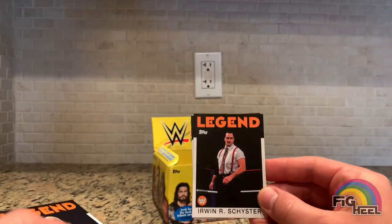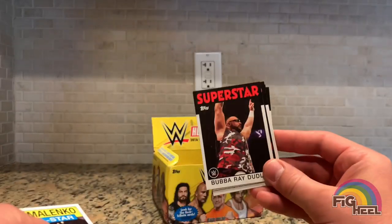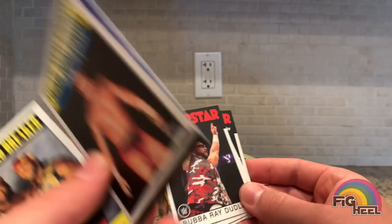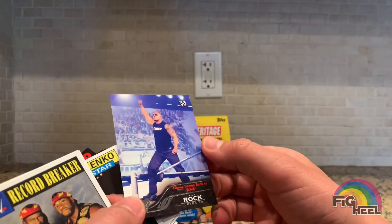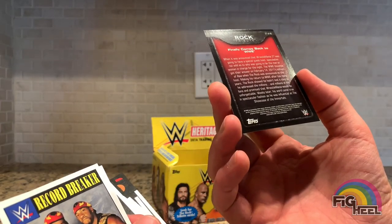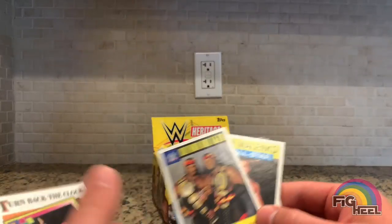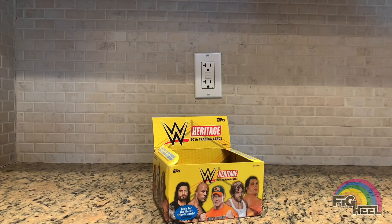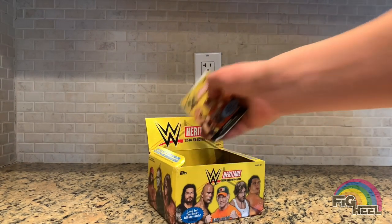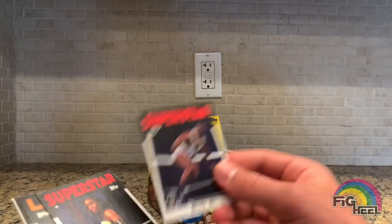Sasha, Irwin R. Schyster, Rikishi, Tatanka, Bubba Ray Dudley. We've got Dean Malenko and — finally — a Rock tribute card: 'The Rock comes back to WWE.' There are 40 Rock tribute cards so there's more of them — that's a pretty cool insert. Harlem Heat, and another Tatanka 1993 Turn Back the Clock. No doubles yet — we've got Big E, Naomi, Ted DiBiase.